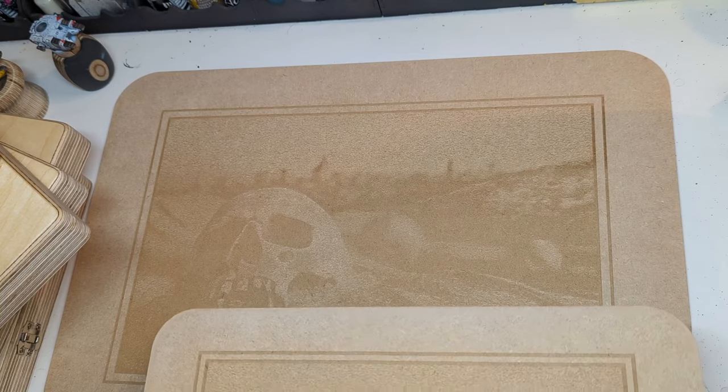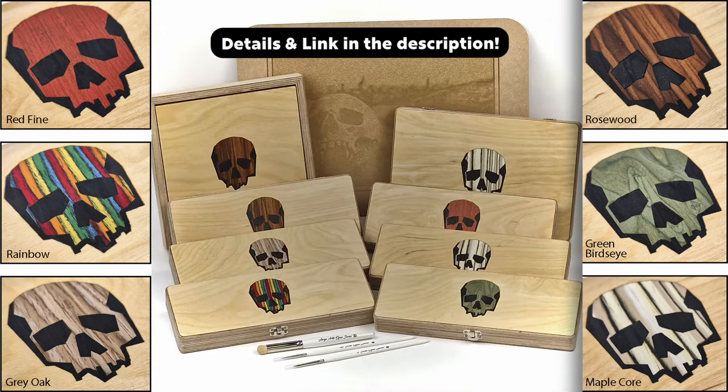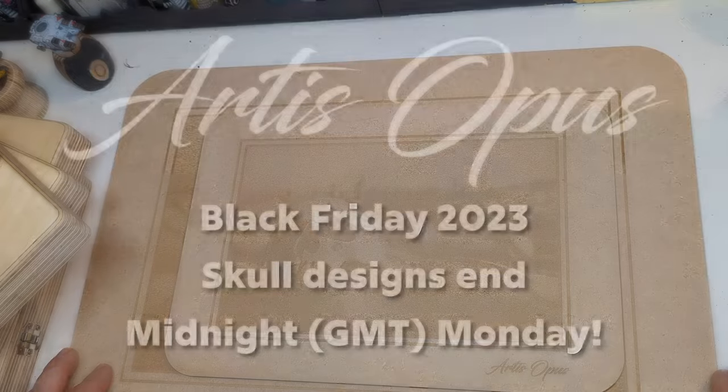That is the full Black Friday selection available. I'll have all the details down below — head over to our website now to make a purchase. We're super excited to bring you some tutorials with the new Series D in the future.